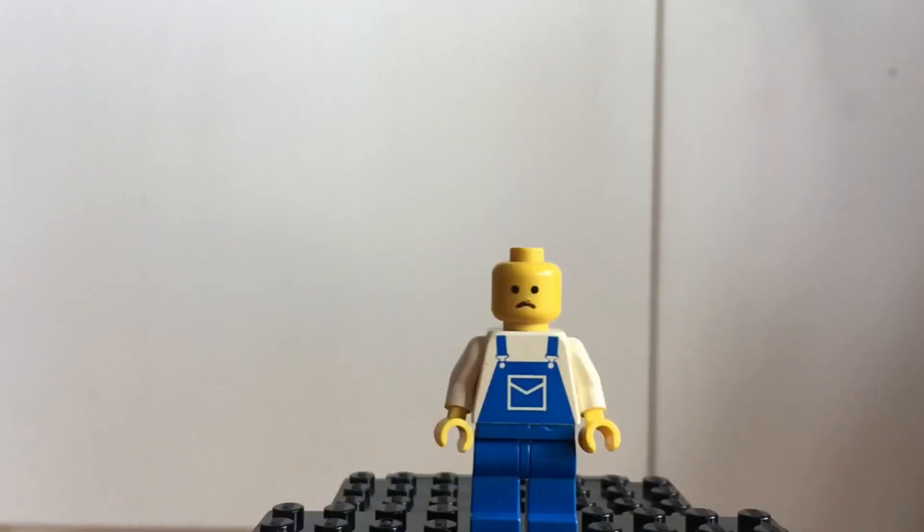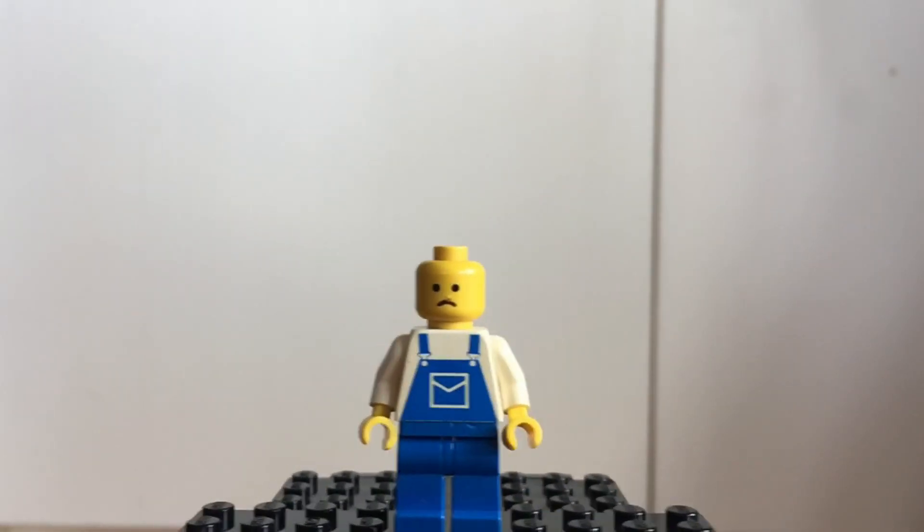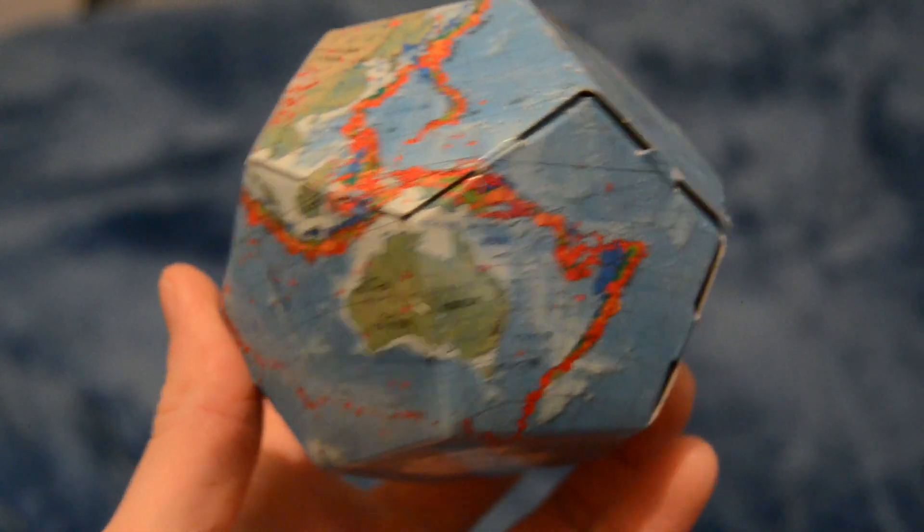Earthquakes. They're not good for buildings or the people who live in them. This is a map box — it shows the locations of large earthquakes over recent years.